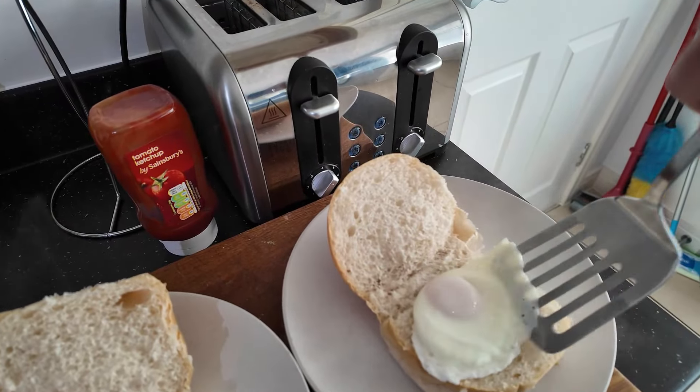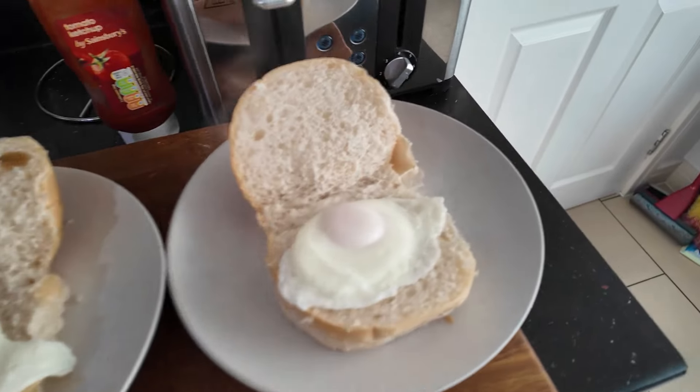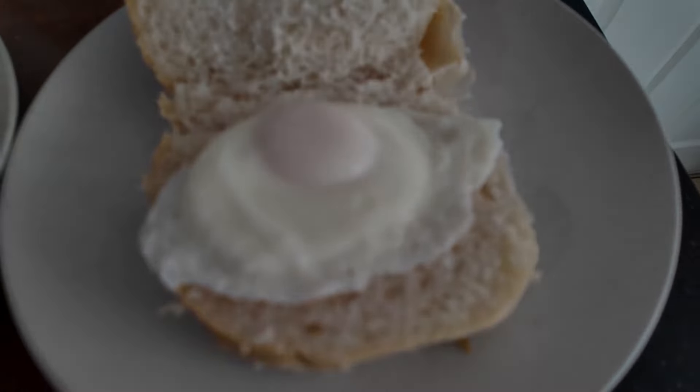That's my bacon done there. So yeah, give that one a whirl. Look at them. Give that a go, guys. Thank you very much.